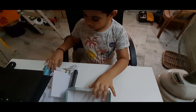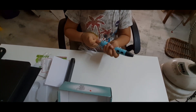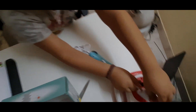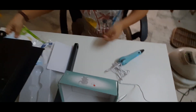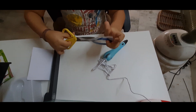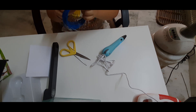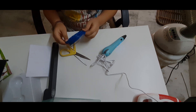Now I am going to use the wire cord. Now I am going to use the PLA. Now I am going to use it.